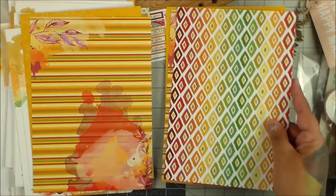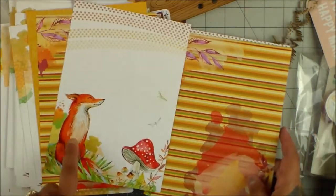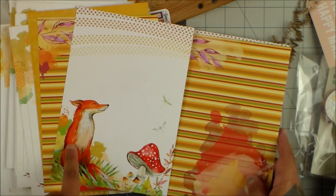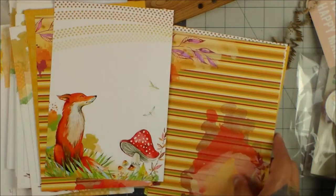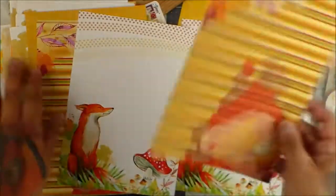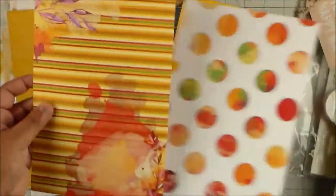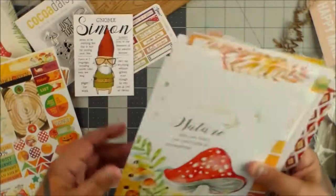Oh, I love this. My friend's dog looks just like this — she could totally be a fox. So cute. And then you get double-sided pages, so you get two of each — you'll always have two of each. So that is the A5 set, and that is really cool.